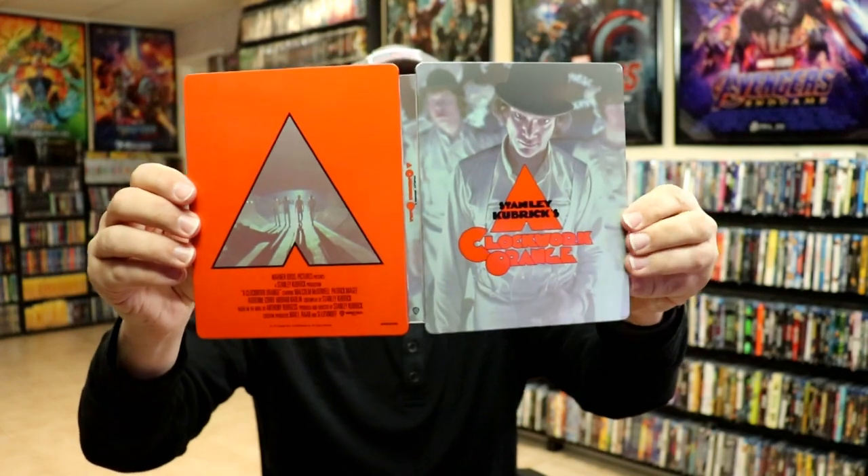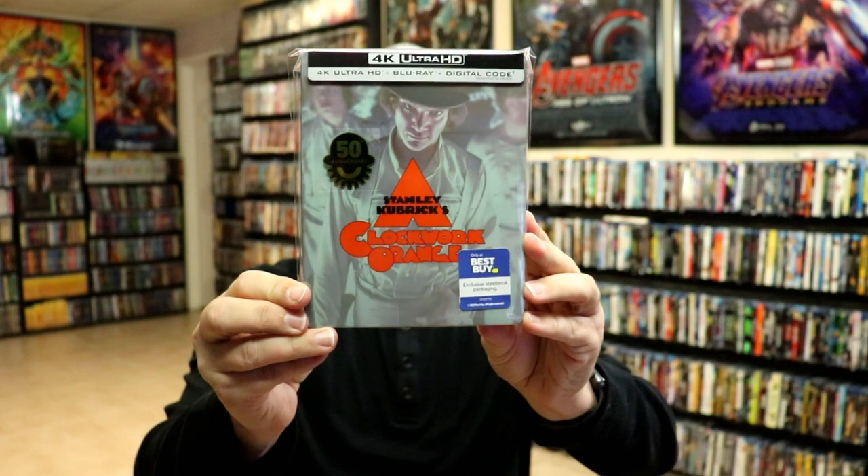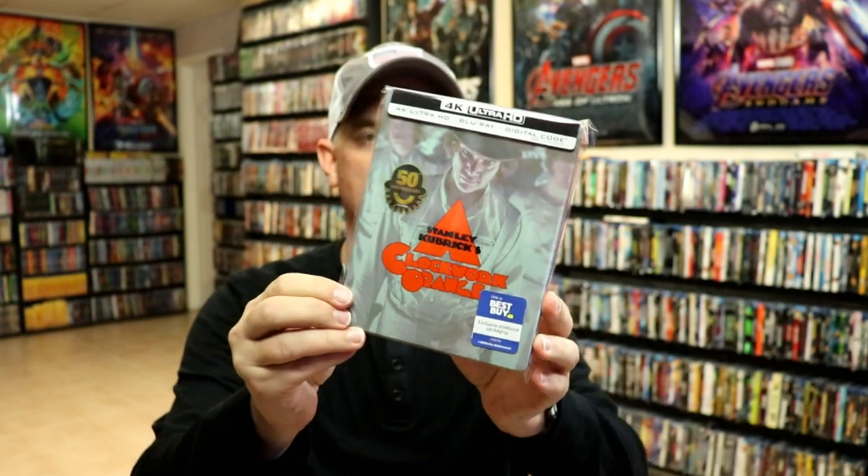And we do have some pretty nice looking artwork here on the inside. So I think overall they did a great job with this Steelbook. I've gone ahead and placed this Steelbook inside this protective bag. This bag will help keep the Steelbook from getting scuffed up on the shelf up against my other Steelbooks. I do have an affiliate link down below where I purchased these bags off of Amazon if you're interested in checking that out.